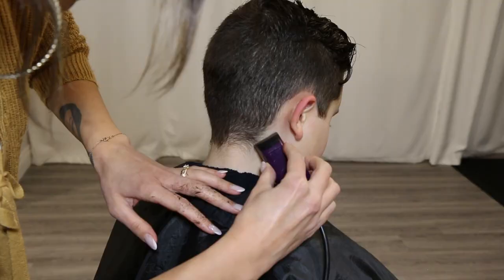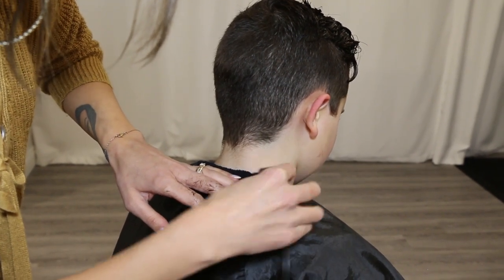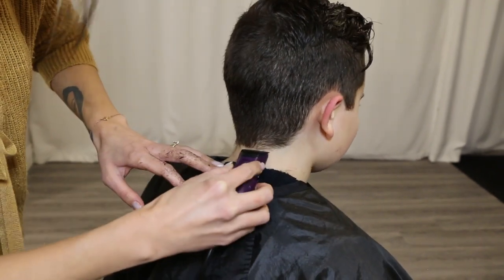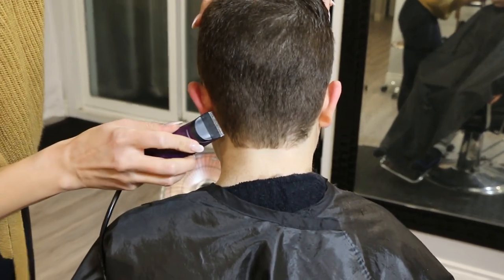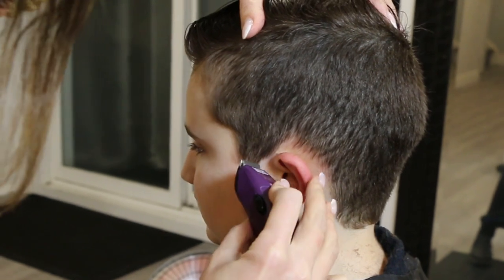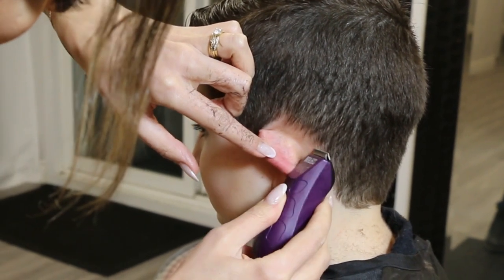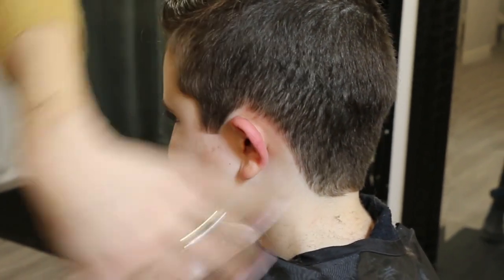The last step is to clean up the edges. You can do this with no guard on your original clippers, but I love using a peanut because it's precise and small and allows for quick refreshing of the edges between haircuts as well. Make sure you're following the natural hairline and only cleaning up the edges — don't go too high. Less really is more here, especially as a beginner, because going too far will cause a really bad grow-out and could look bad in the moment too.